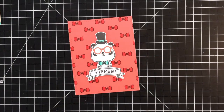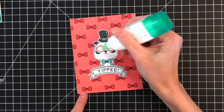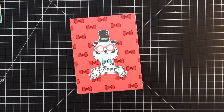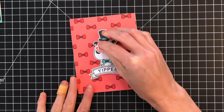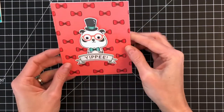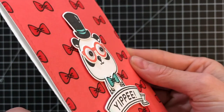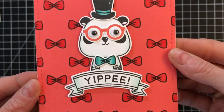You can see how if the glasses were black it would be kind of boring, so that's why I decided to use some color. Now you can also see the glasses completely cover up his eyes, so to remedy that I decided to add some googly eyes. I thought that was a fun accessory — they're kind of rounded so they really do mimic the look of glasses. I think it was a good match with those glasses, and that completes my cards.